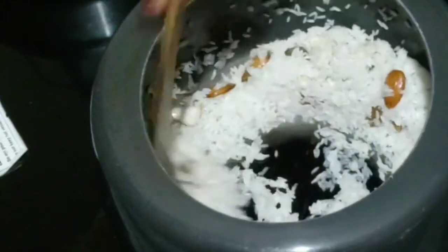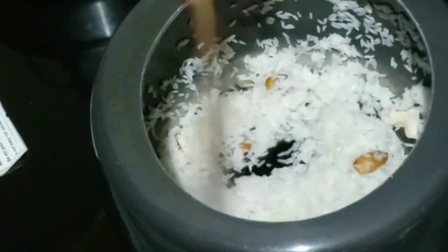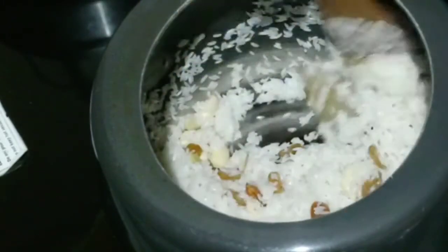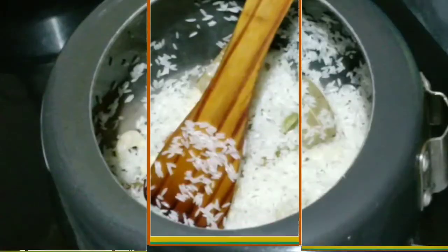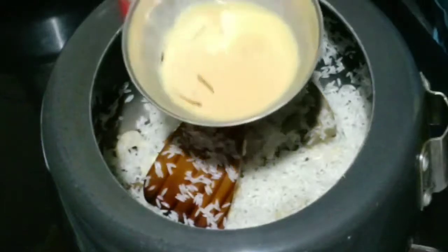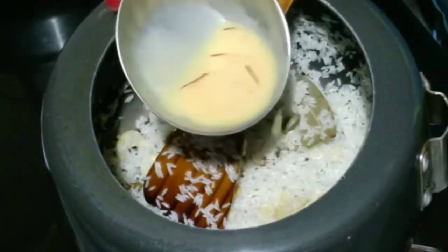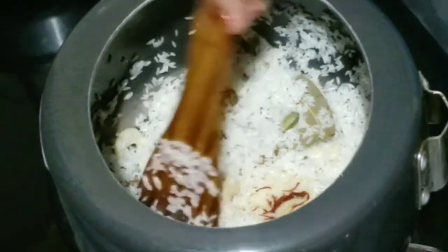Now I will roast the rice in the cooker with the ingredients so that the rice will get a good taste and flavor. If you roast the rice, we will roast it for 2 minutes. Now I will put the rice in the warm milk so it will get a good taste.